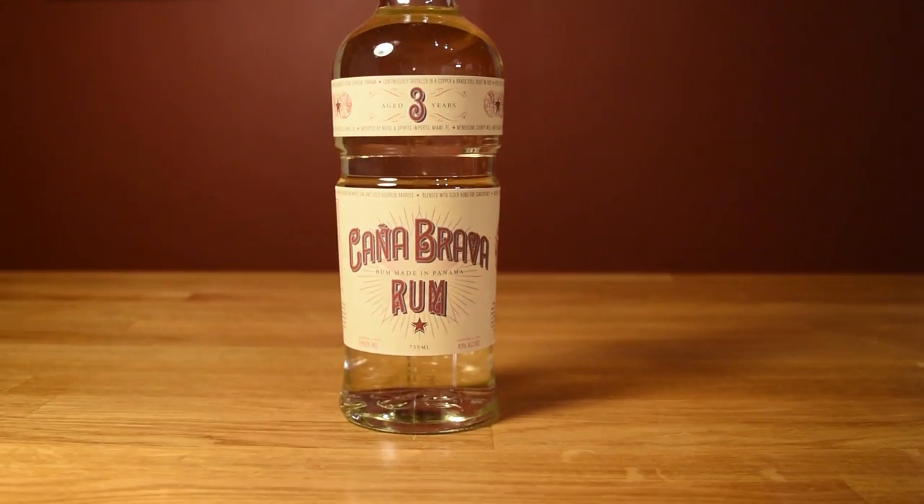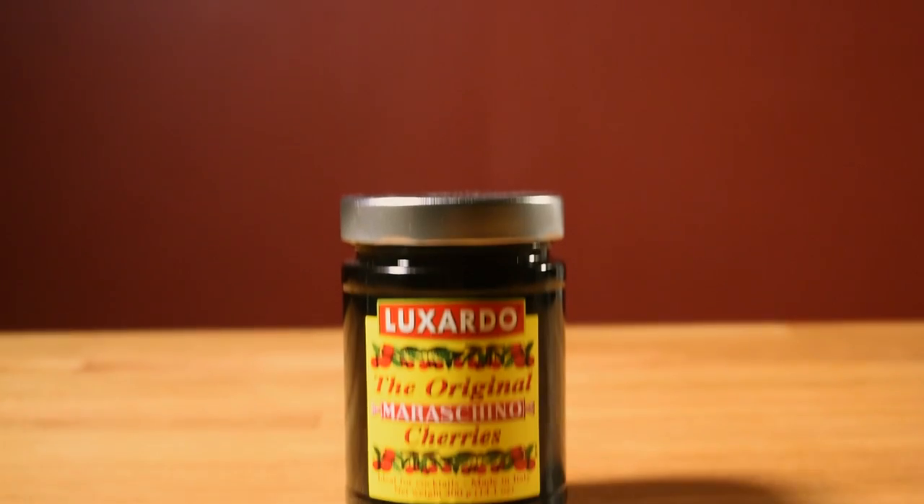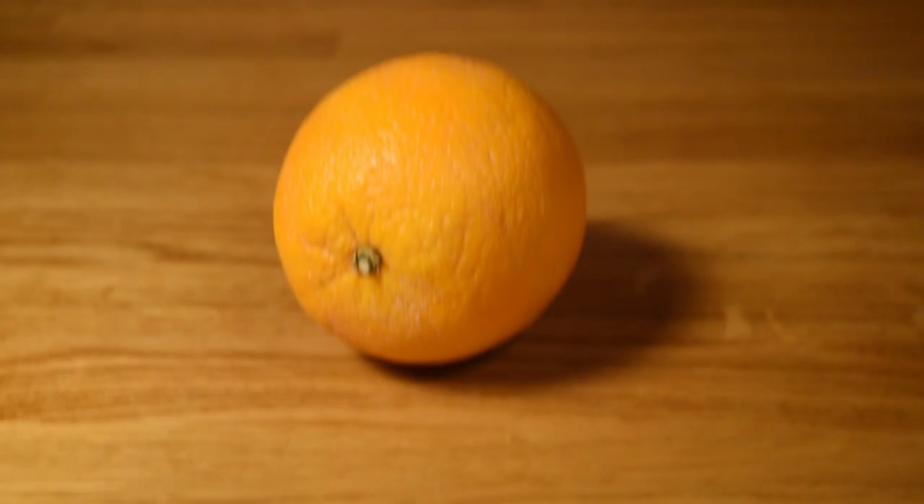The ingredients are light rum, white vermouth, curacao, and grenadine, with a maraschino cherry and an orange peel for garnish.